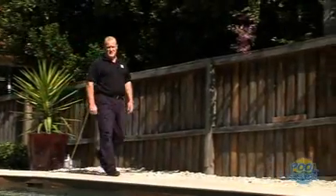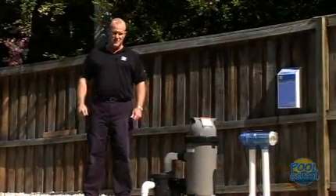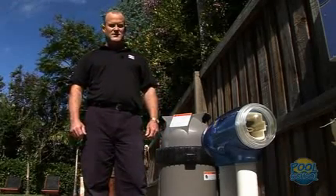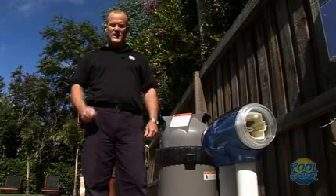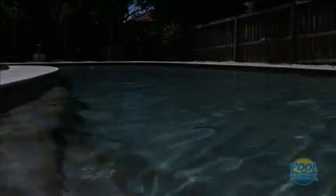In Australia, 75% of swimming pools are saltwater chlorinated. Today there are two types of chlorinators on the market: non-reversing and self-cleaning. Zodiac saltwater chlorinators will require very little maintenance. However, there are three things that we must look at: the first is the salt level, the second the calcium level, and thirdly the chlorine level in the pool. Today we're going to go through all three points to ensure your pool is safe and hassle-free for the season.